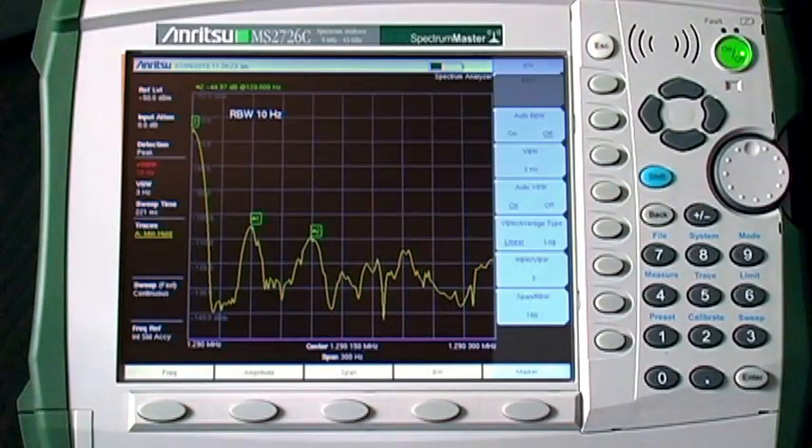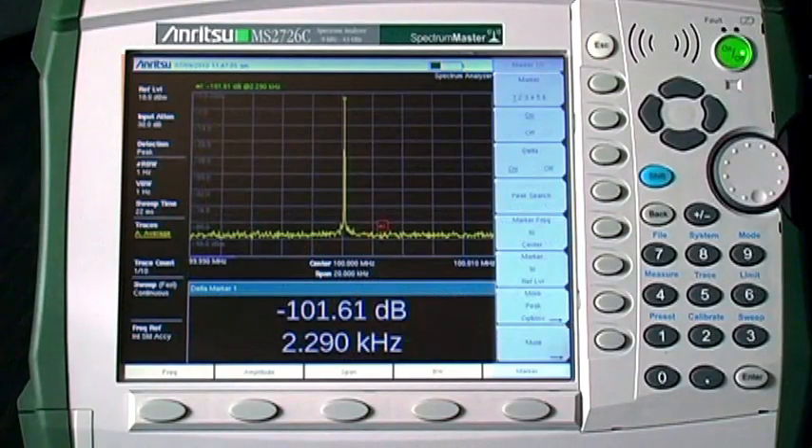Even a 10 Hz RBW isn't good enough to do the job. You need wide dynamic range so you can detect tiny signals in the presence of huge signals. In this measurement, the delta marker is at minus 101 dB. This is important because there may be large signals near the frequency of a hidden transmitter.